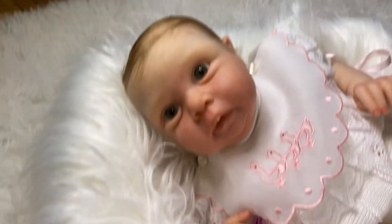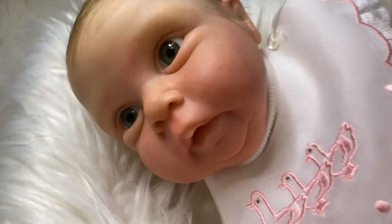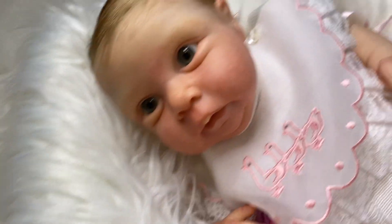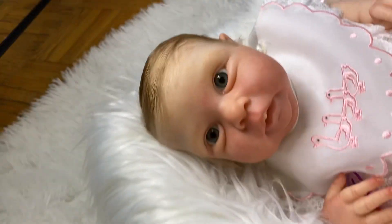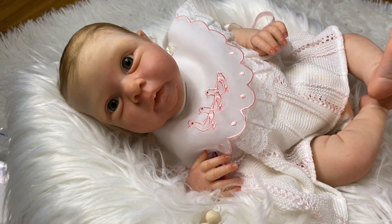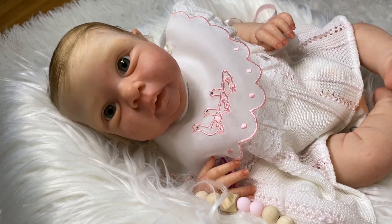So this is little Millie or Miley — I think it's Miley, that's how you would say it. Isn't she beautiful though? She's just gorgeous. So yeah guys, I hope you guys enjoyed this video and enjoyed seeing her. I wanted to quickly make this video because I wanted to pack her up today since mommy will be picking her up tomorrow. Thank you guys all so much for watching my video — take care guys, bye!